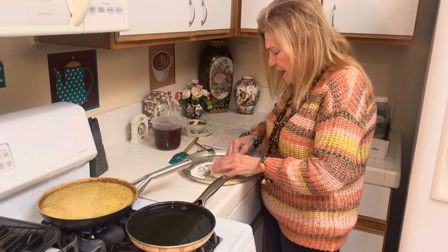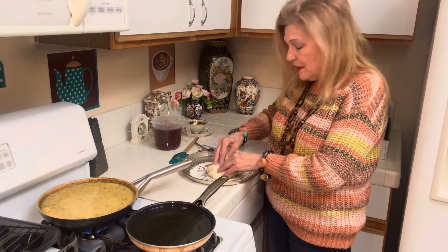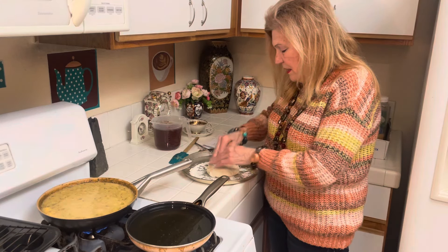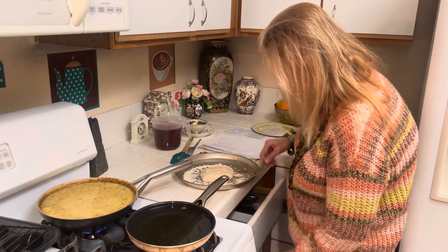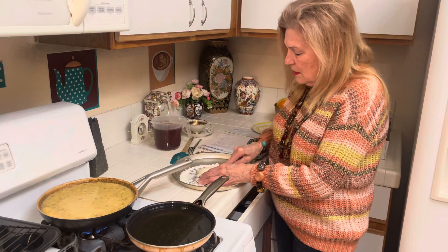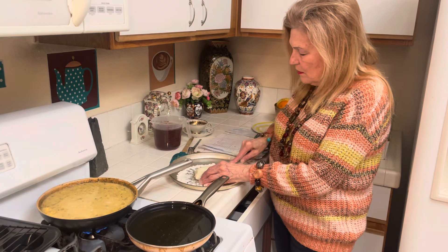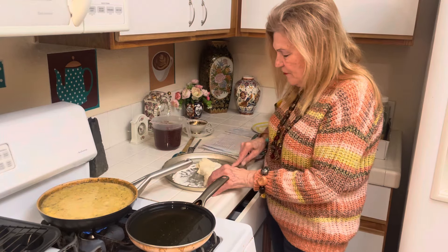My dough is really great this time. I used the coffee creamer instead of whey or what I usually use. Let me get it frying real quick. You can make them either bigger or smaller - it's up to you. I think I'll make four.